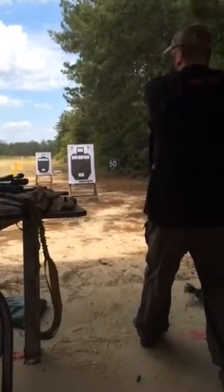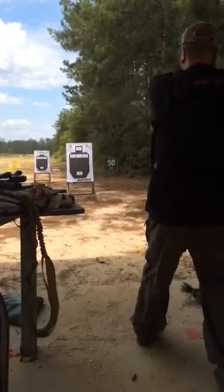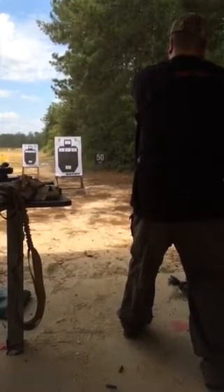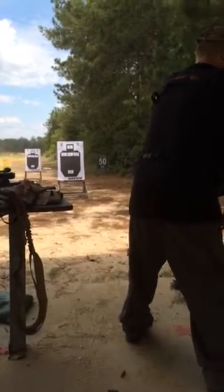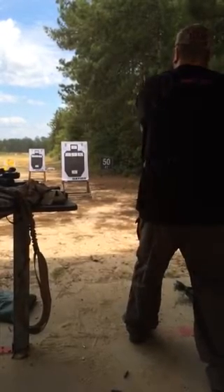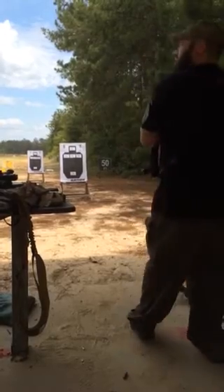T1. One on the top now? Yeah. Now I'll go back to T5, hit it three times. All right, change mags. One round of T1. T5, three times.